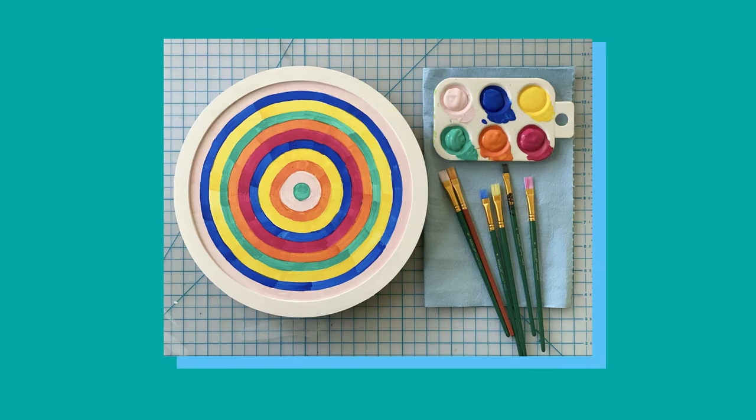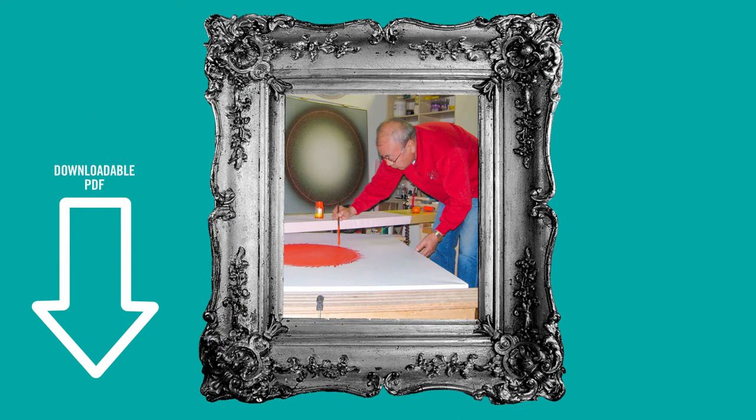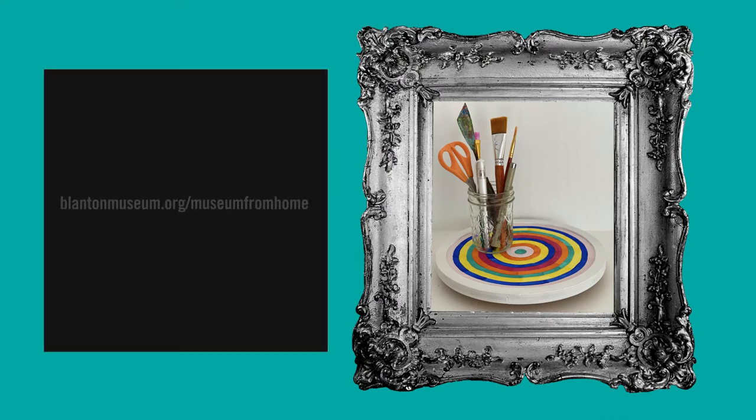I hope you enjoyed making today with the Blanton's Art Where You Are studio. If you'd like to learn more about the artist and work of art featured today, please click on the link below to find our list of resources. You can stay up to date with the Blanton by joining our e-news list at BlantonMuseum.org/subscribe, and find more activities and resources to Museum From Home at BlantonMuseum.org/MuseumFromHome.